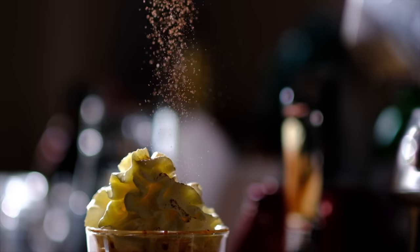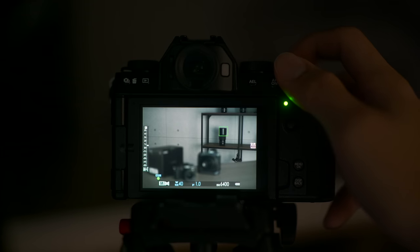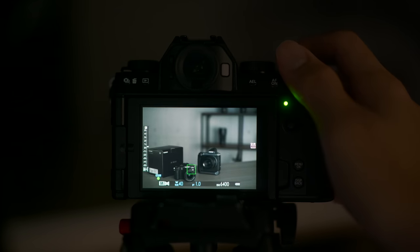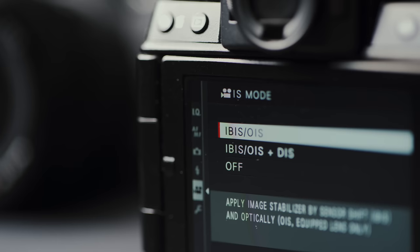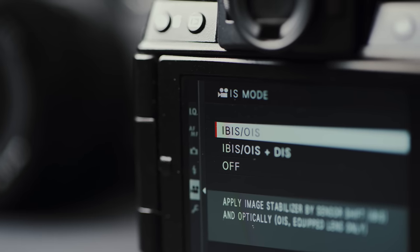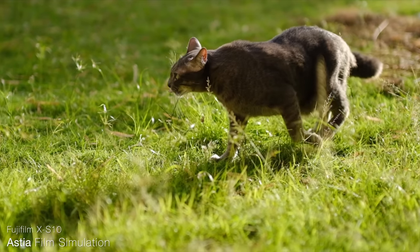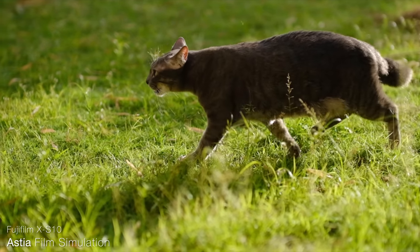It also has very similar autofocus performance compared to the X-T4. Face detection AF works up to negative 7EV when coupled with the new 50mm f/1.0 lens — not too sure exactly how dark negative 7EV is, but it works impressively well in extremely dim conditions. The autofocus is fast and decisive. There's also IBIS on the XS10, making it one of the few Fuji cameras — along with the X-H1 and X-T4 — to have IBIS. This also runs the same X-Trans image sensor as the X-T3 and X-T4, so we can expect very similar image quality.